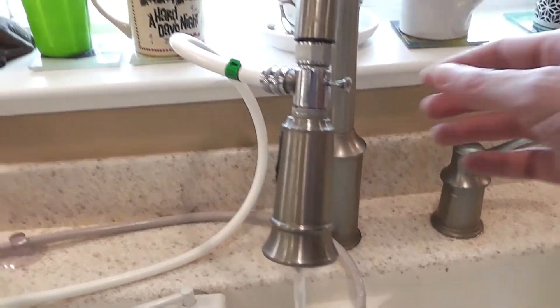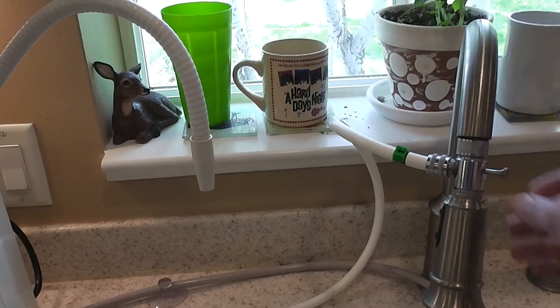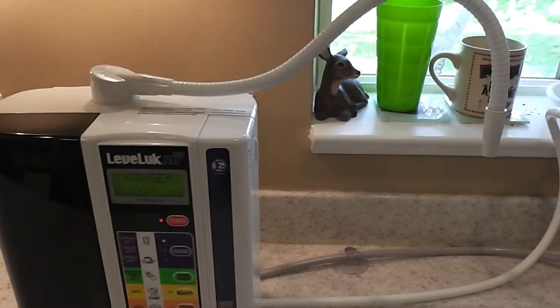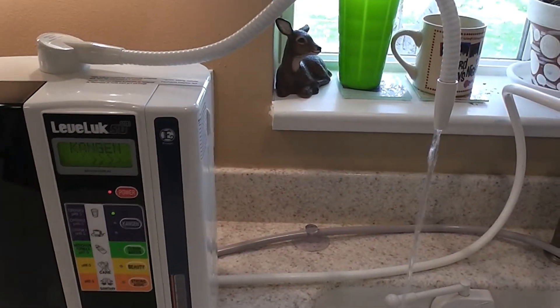Now I'm going to divert the tap water through the Kangen water machine. As the water's going through the machine, it's running over seven electrically charged platinum plates.